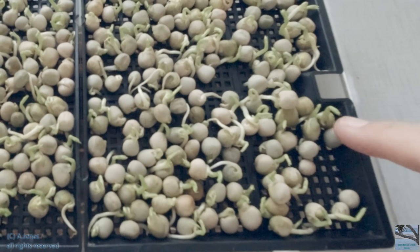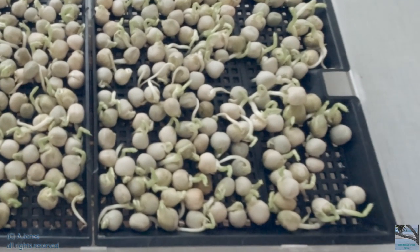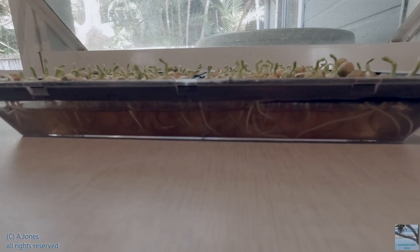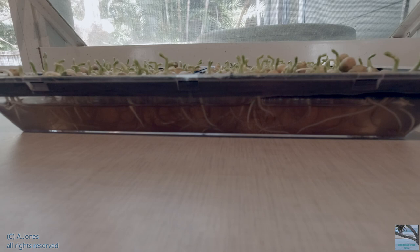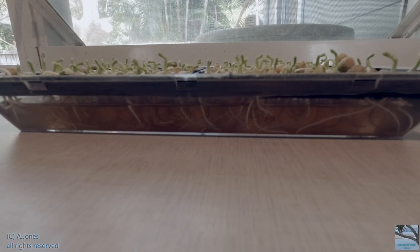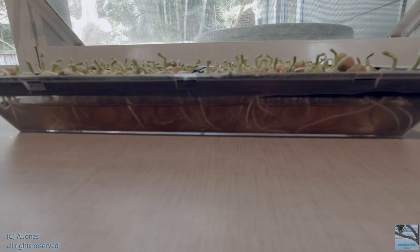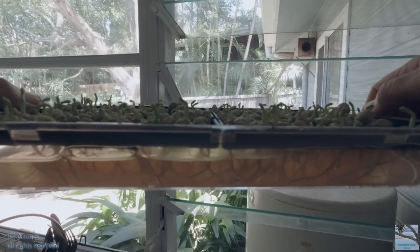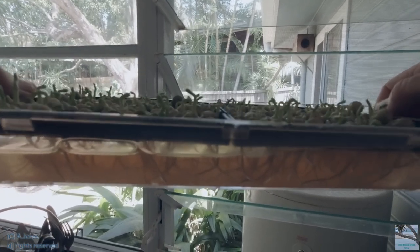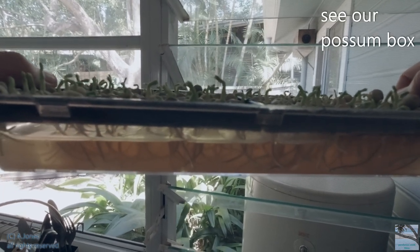There are a couple here that look like maybe they're not going to do anything, so we'll just keep an eye on them. There's quite an extensive root system that every little pea plant is developing. We've all got a root now pretty much. That's probably a better view of both the roots in the seaweed solution and also the shoots above.